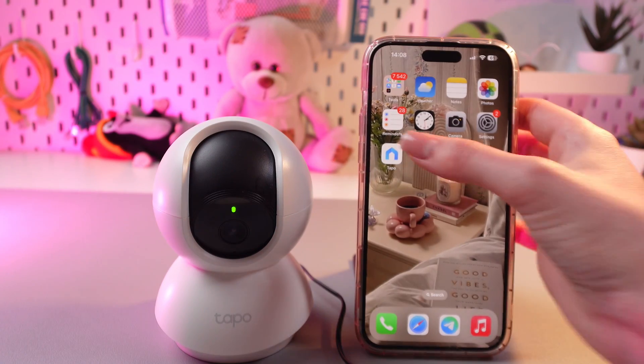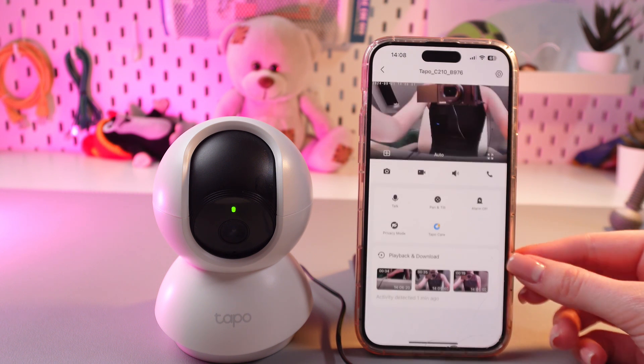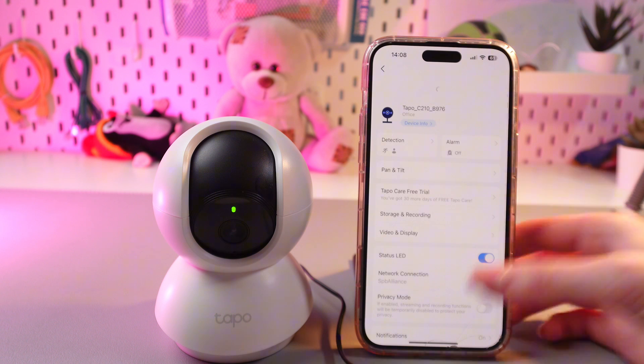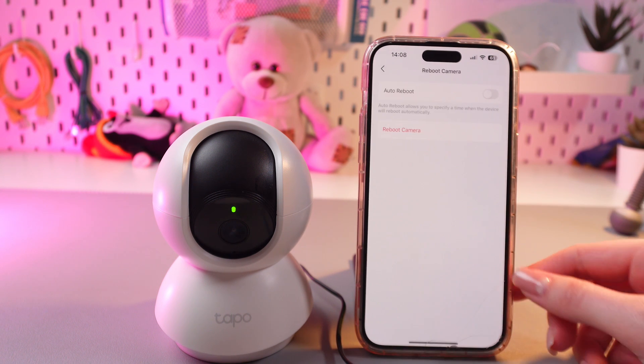So firstly, let's open this app and then tap on the Manage icon. After this, we would need to open Settings and then scroll till the end to see the Reboot Camera tab. Select it.